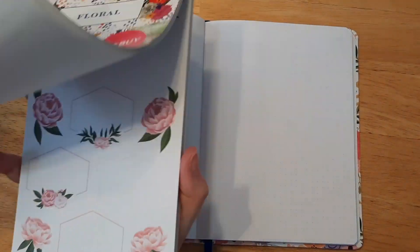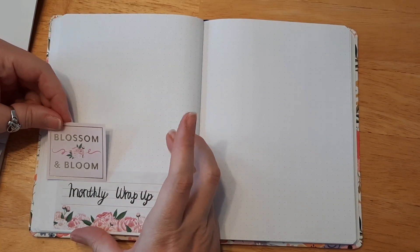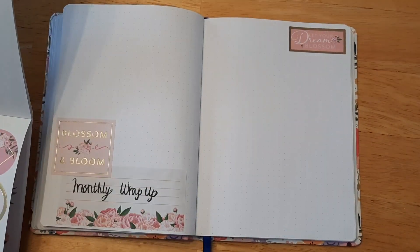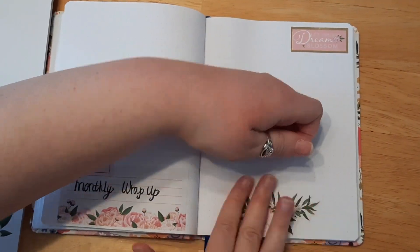I'm not sure — last month I was going to do a whole two-page spread for my favorite book of the month. But I think what I might do is just do monthly wrap-up on one page and maybe my favorite book on the right. It depends on how many books I read during that month.